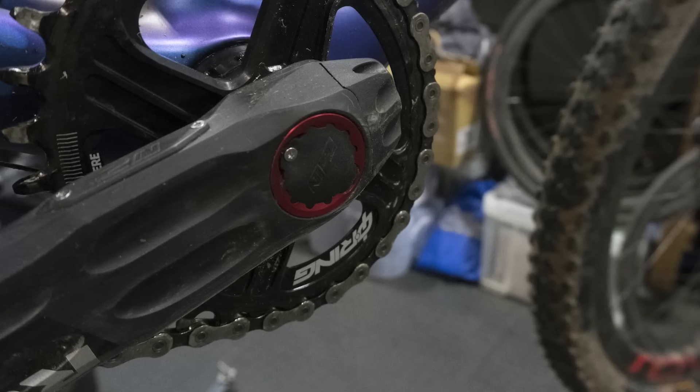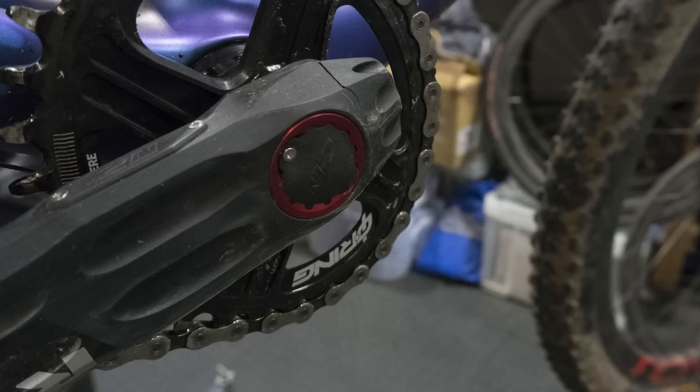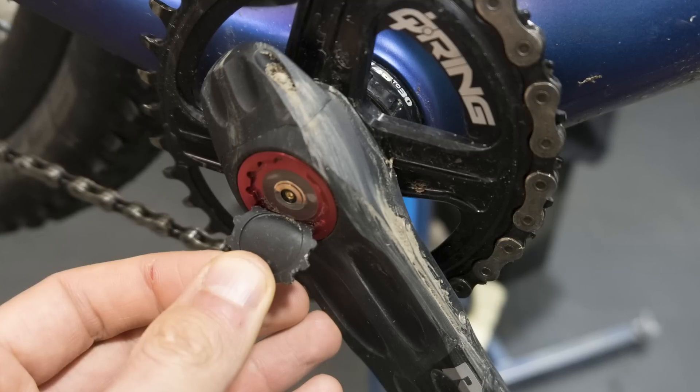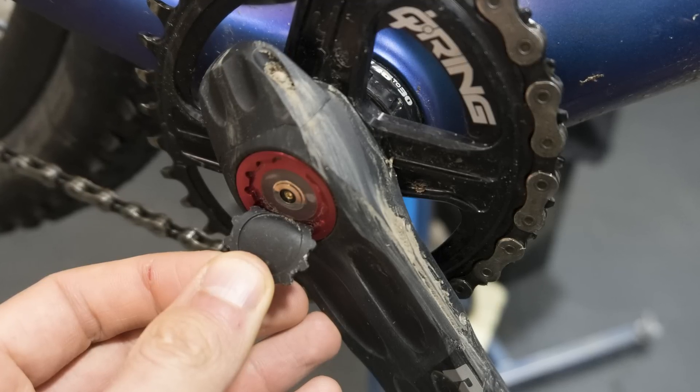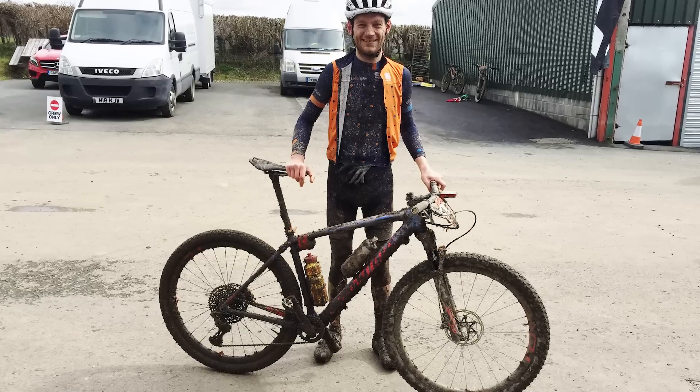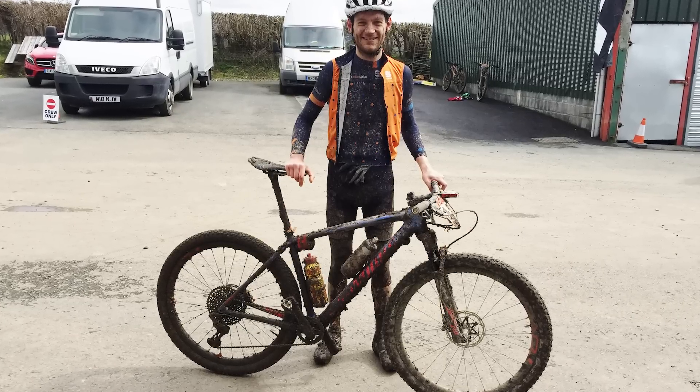Another neat feature is that the Two In Power has a rechargeable battery housed inside the spindle. You lift a little flap on the right-hand drive side and attach a magnetic charger. That way you don't have to worry about replacing batteries, and all the electronics and gubbins are hidden inside the spindle, keeping them further out of the way of water and grime you'll encounter when mountain biking.